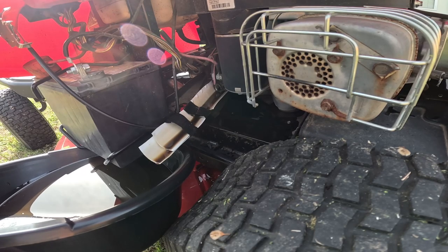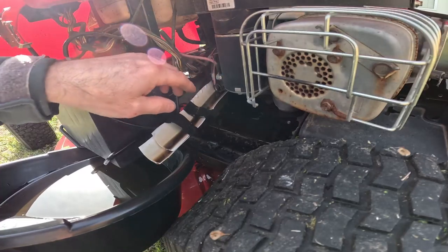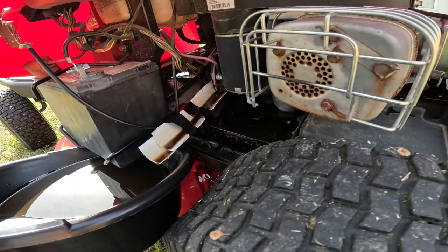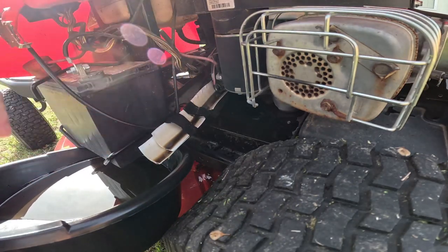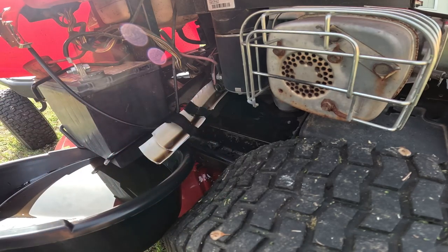Now that I've got the majority of the oil drained out, I'm going to wipe off the platform because a little bit of oil got out here. I'm going to clean that off and get ready to put the oil in. If you remove the cap from underneath your seat where you pour your oil in, this oil will come out much faster, but you're likely to make a larger mess. After you've got it all drained, go ahead and clean this up, and let's get ready to put the oil in.